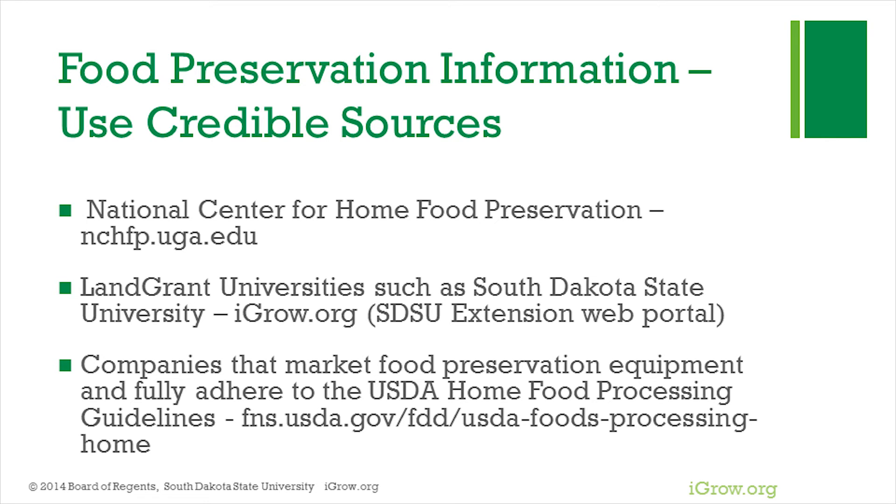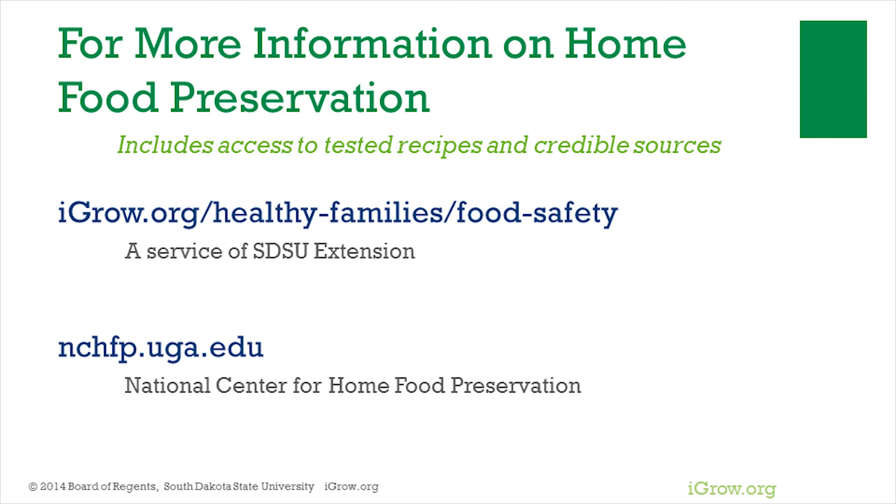The United States Department of Agriculture and land grant universities such as South Dakota State University, and companies that use USDA guidelines, are examples of credible sources. Also visit the SDSU Extension iGrow website at iGrow.org for more information on food safety and home food preservation.